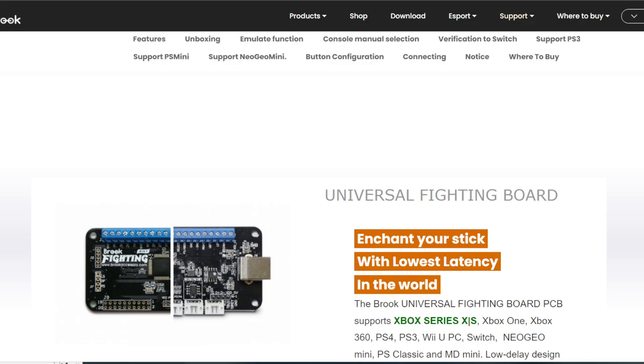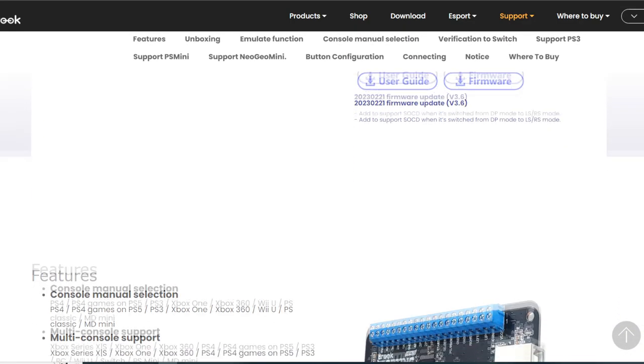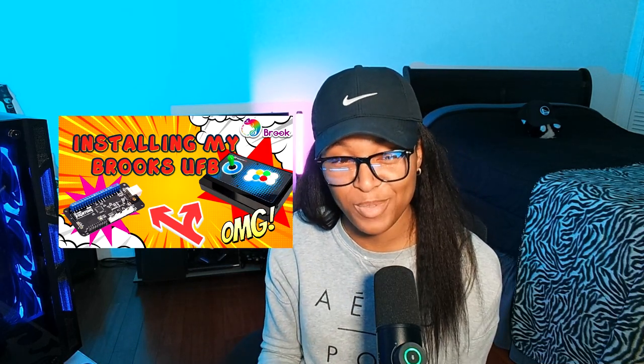Now I need to talk about the inside, which you don't see — and that is the four-in-one Brooks Universal Fighting Board PCB that I installed myself. I'll probably put a link in the description or at the end of the video showing that install video. With that fighting board, I can play on PlayStation 3, PlayStation 4, Xbox One, Xbox 360, Switch, and PC.